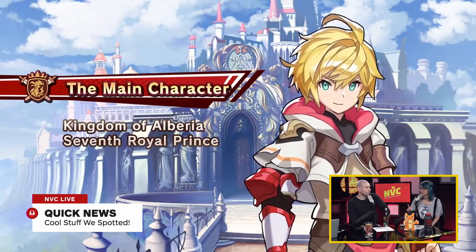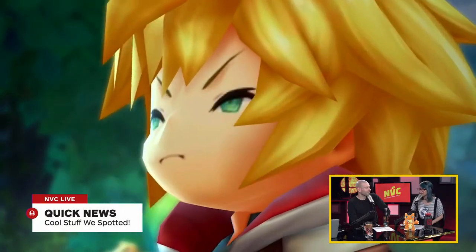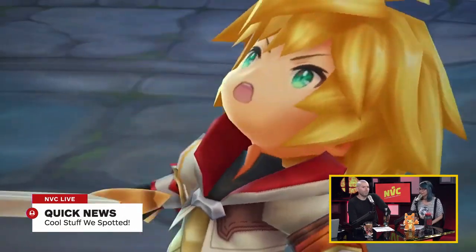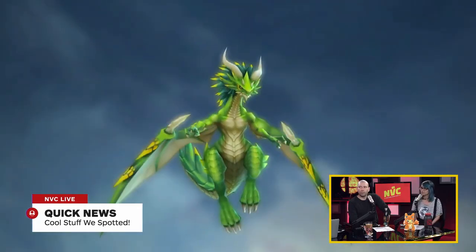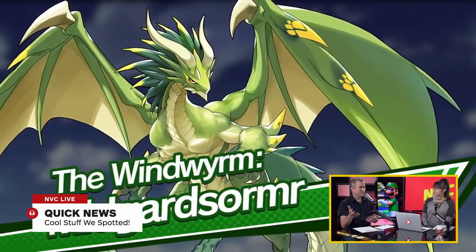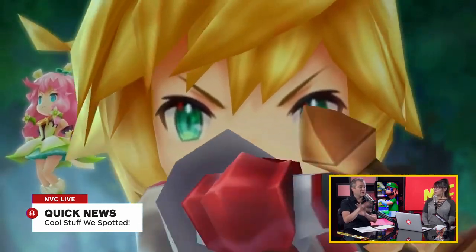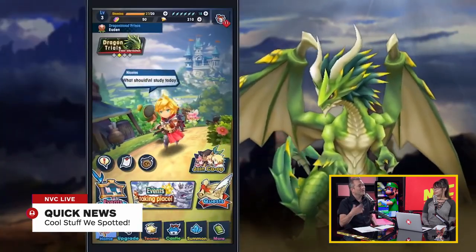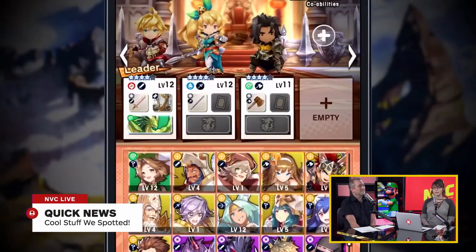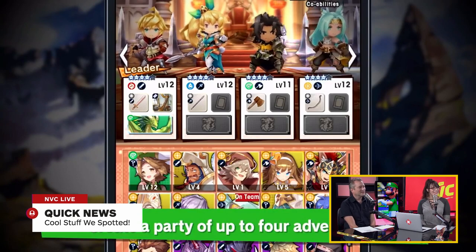You get one of those gacha games that just sucks you in. It's about finding the right one for you. To explain gacha — it's based on the capsule machines in Japan where you put money in, wanting one of the cool character toys on display but getting a random one. That's how these games make money: you get a promise of something great and then something crappy, but they give you something good so you're hooked.